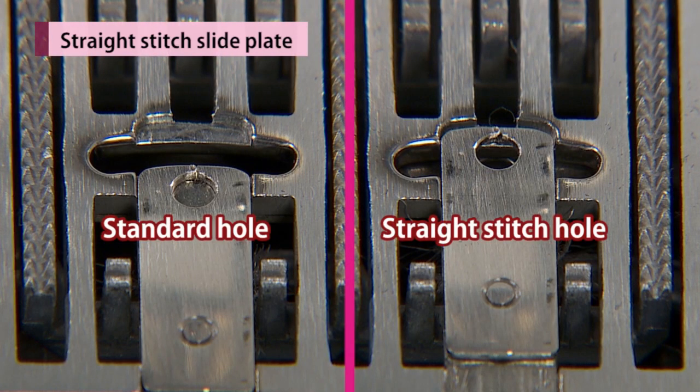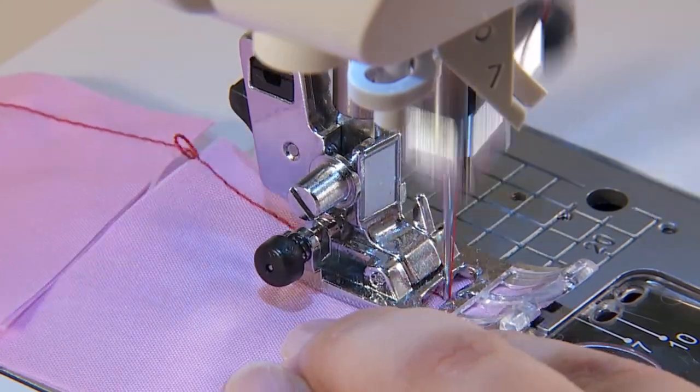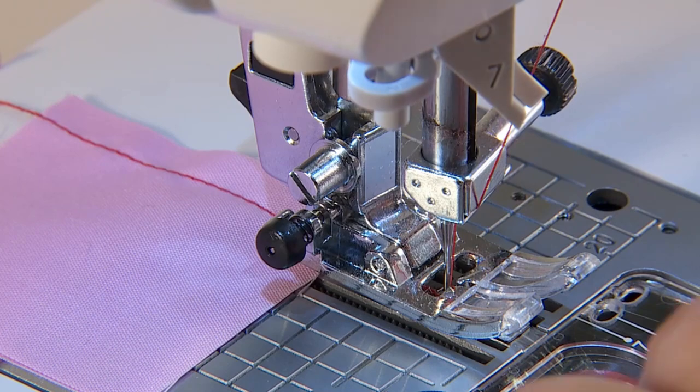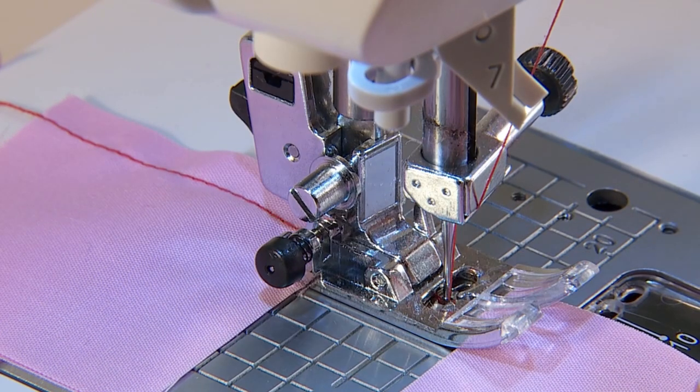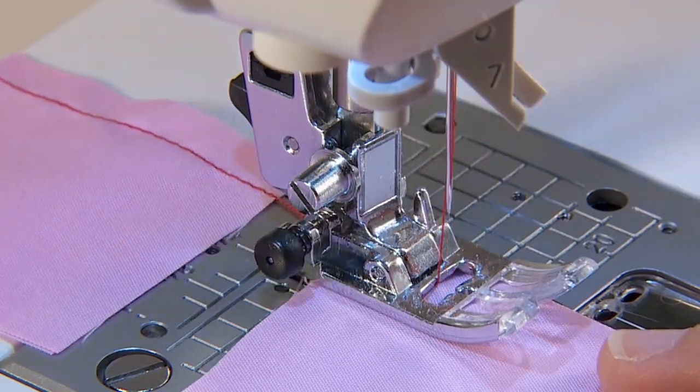The needle hole can be changed from the standard hole to the straight stitch hole without changing the throat plate. When starting to sew from the edge of the fabric, change the needle hole for straight stitch. This will be easier as the material doesn't go into the needle hole.